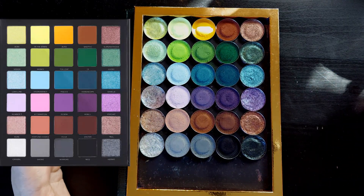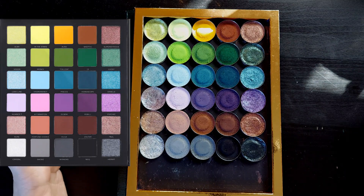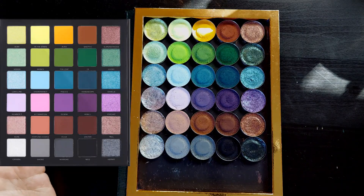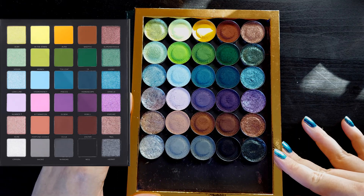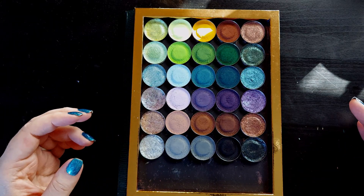I wanted to sit down and do a video like I normally do when I build a BYOP, where I go through the process of building it with you, but I just didn't have time this week. November is a very busy month for me, so is December, and this is a very large palette, so I thought it would just be easier if I built the palette in my own time and then walked you through what I put in it in this video.